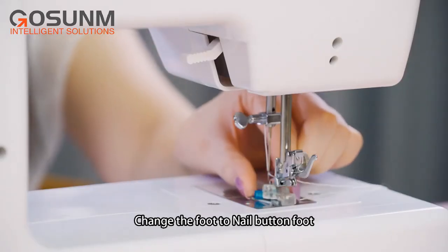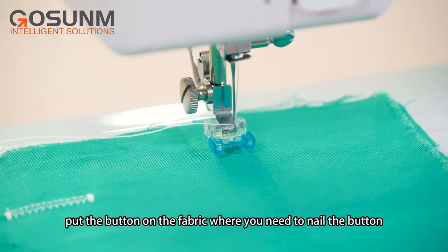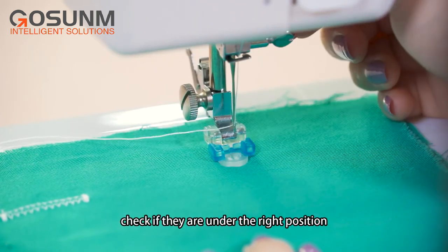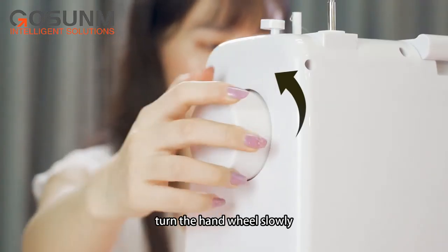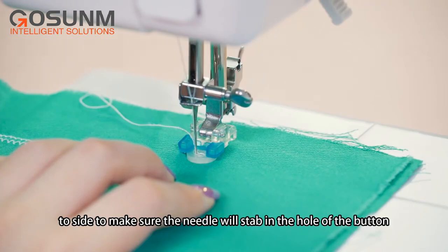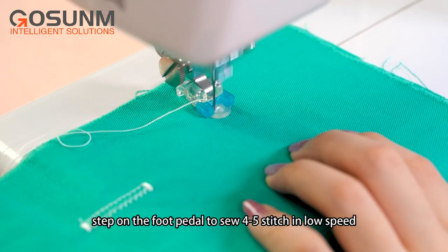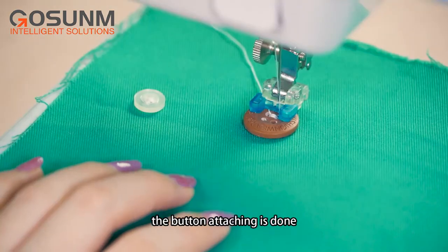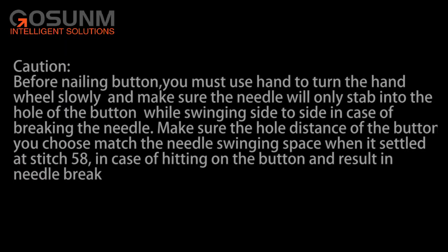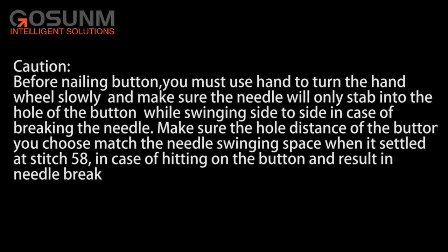Nailing button: change the foot to the nail button foot. Put the fabric under the presser foot and place the button on the fabric. Move the fabric with the button under the presser foot and check if they are in the right position, then lower down the presser foot. Choose stitch 58. Turn the hand wheel slowly, adjusting the position of the button while the needle swings side to side to make sure the needle will step into the hole of the button. Turn on the switch and step on the foot pedal to sew 4-5 stitches in low speed. Caution! Before nailing a button, you must use your hand to turn the hand wheel slowly and make sure the needle will only step into the hole of the button while swinging side to side, to avoid breaking the needle. Make sure the hole distance of the button matches the needle swinging space at stitch 58.